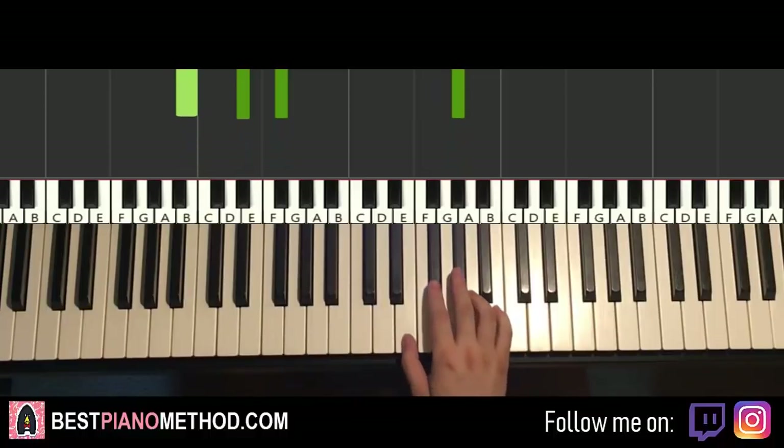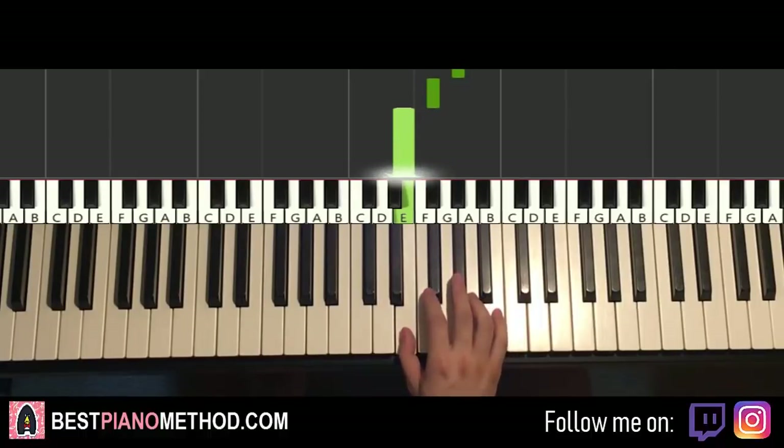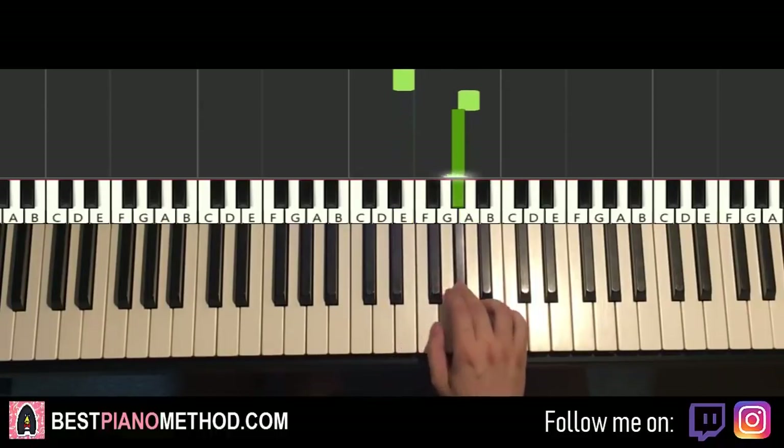Moving on to the third and last part. Right hand continues — goes down to E, up to A, G-sharp, F-sharp, G-sharp, G-sharp, F-sharp, E, and then up to A, G-sharp. That's it for the right hand for the third part. One more time: E, A, G-sharp, F-sharp, G-sharp, G-sharp, F-sharp, E, up to A, G-sharp. That's the right hand.